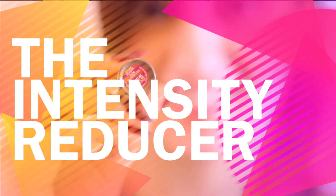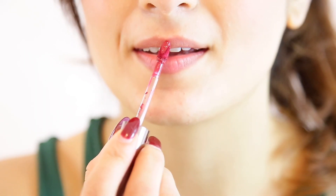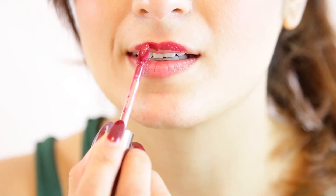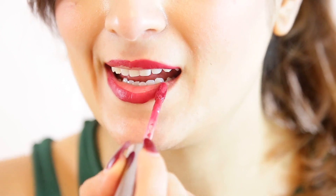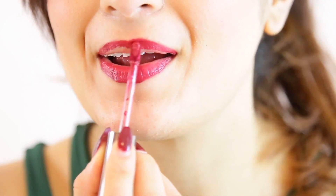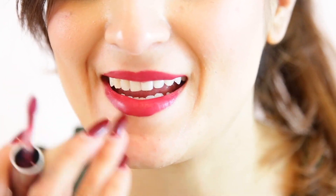You can also use the MAC Viva Glam 2 as a color intensity reducer. Right now I am applying Lise Blattier's Fashion Kiss, and although I love the color for evenings, sometimes I like to make it more subtle for the daytime. So I apply the Viva Glam 2 lipstick to reduce the intensity of this color, and it works perfectly for me when I need to go out to work or go out in the daytime.